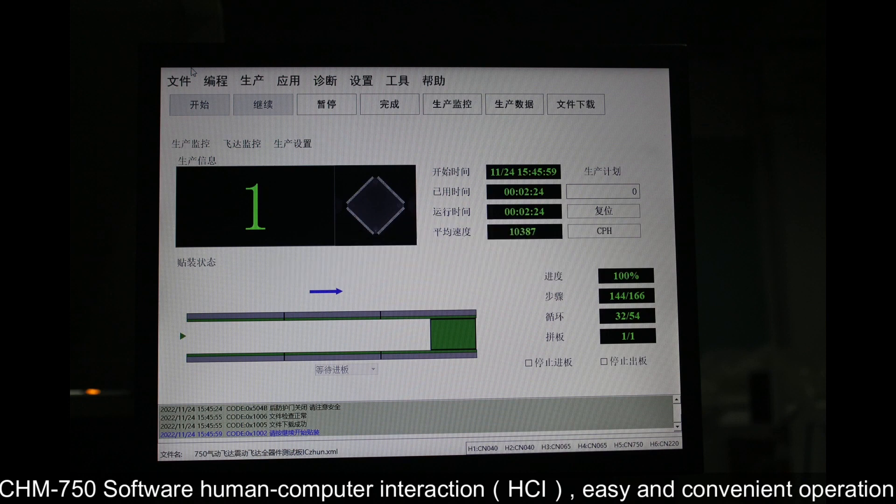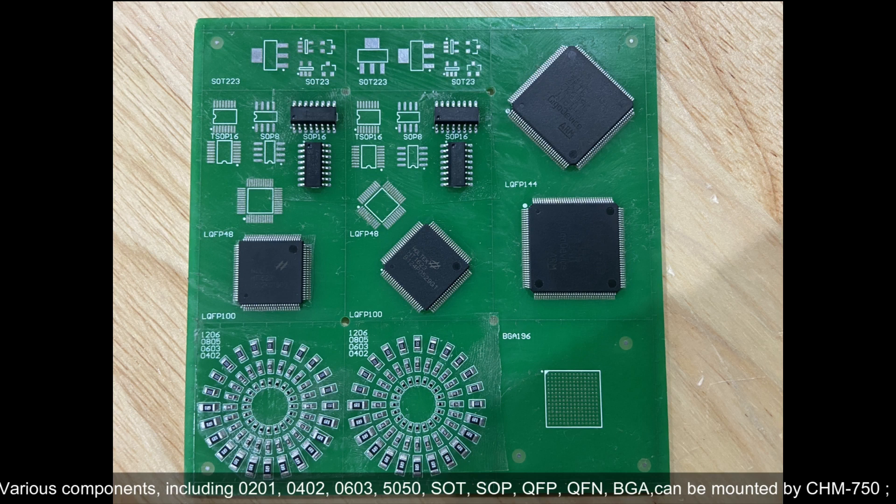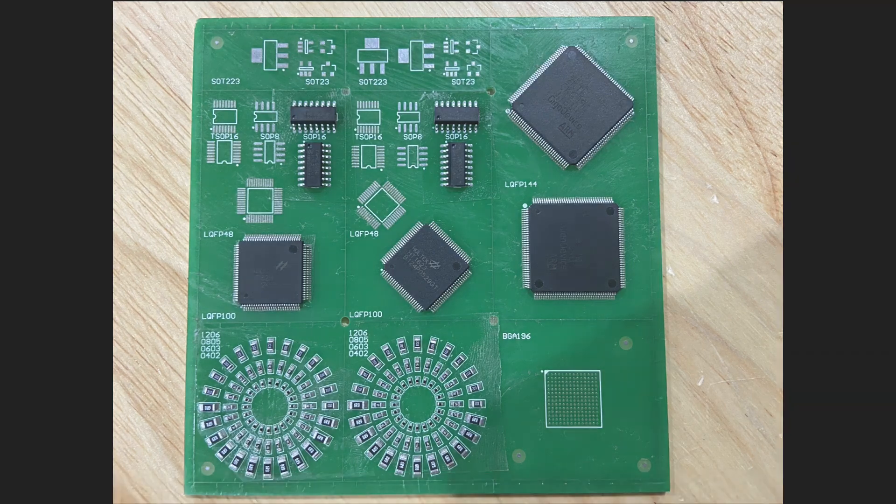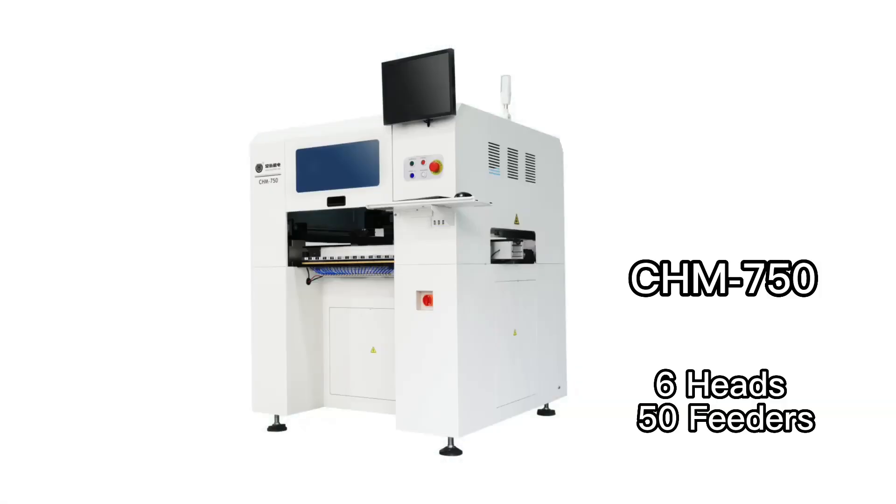The CHM750 software is very user-friendly, offering easy and convenient operation. The machine overall is very convenient to use.